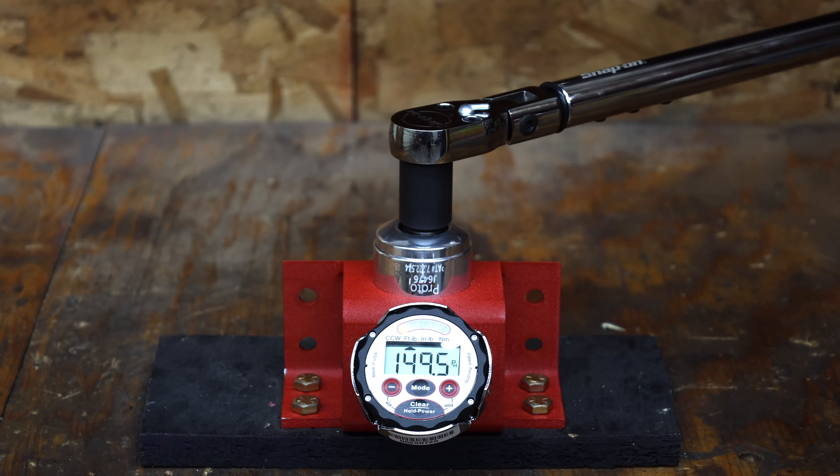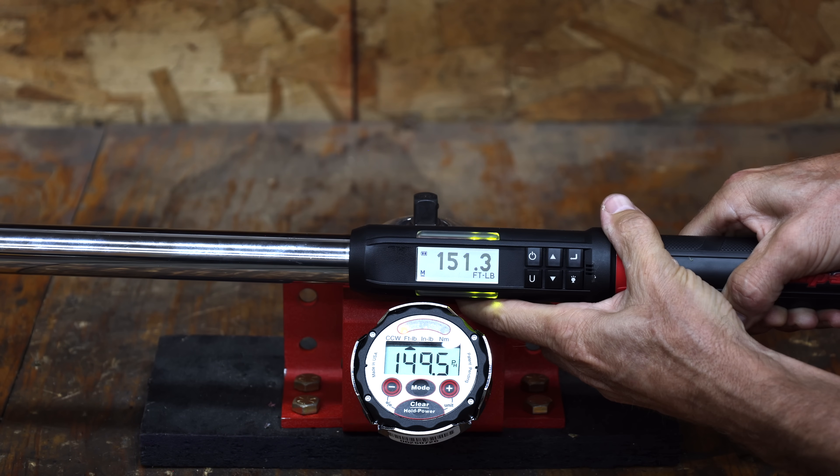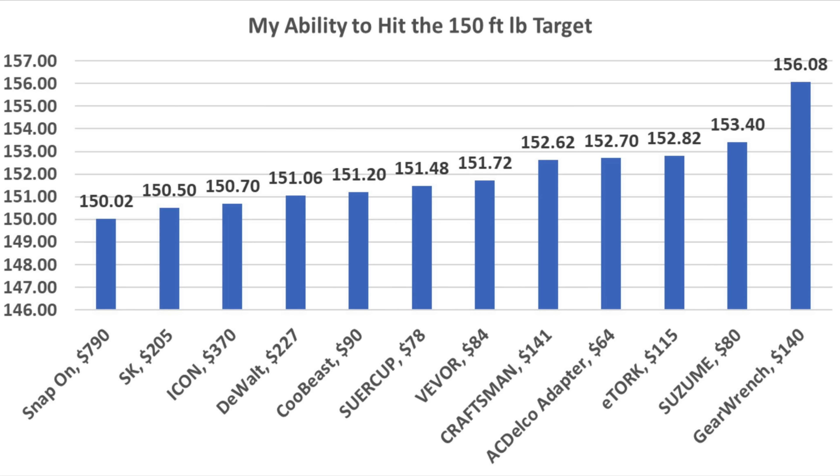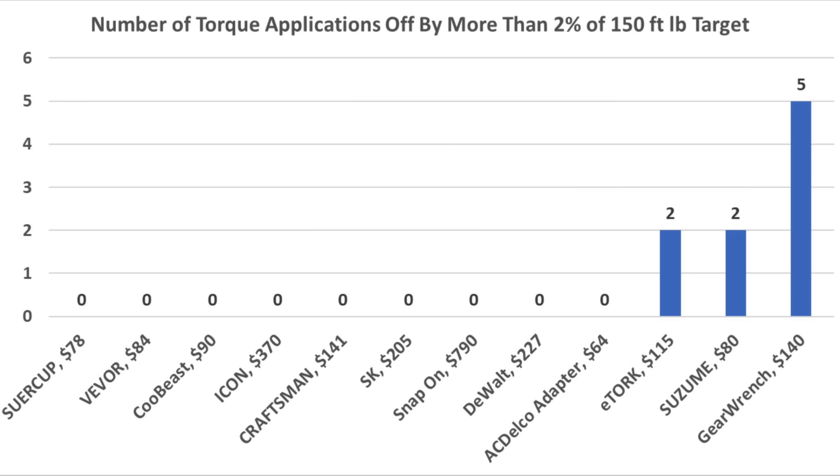I also tested all the torque wrenches at 150 foot-pounds for 5 attempts each. The most accurate was the Sewer Cup with an average error of only 0.37 foot-pounds — pretty shocking for a $78 wrench. The Viva finished in second place at 0.46 foot-pounds and Kubis third at 0.63. A high-quality torque wrench shouldn't make more than a 2% mistake or 3 pounds, but unfortunately some brands really struggled on this test.